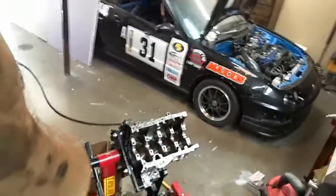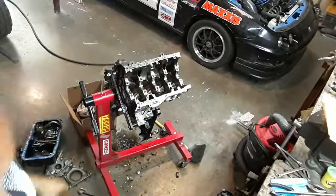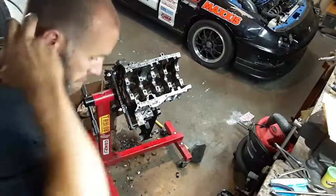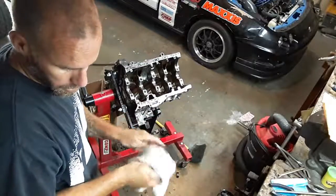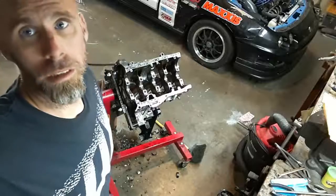That's what happens when you downshift at sixty miles an hour into first. Well, that started the problem, and then I proceeded to go around the track where the motor was telling me something and I just wasn't listening. Total loss, total brain loss. Oh well, next project.